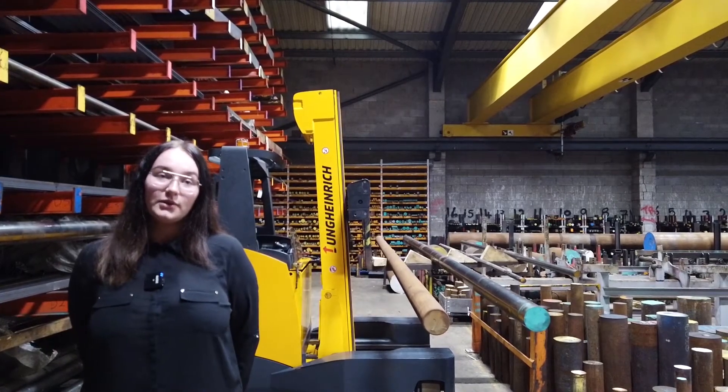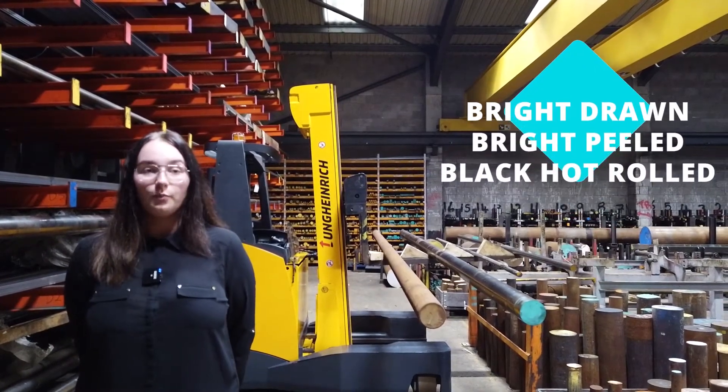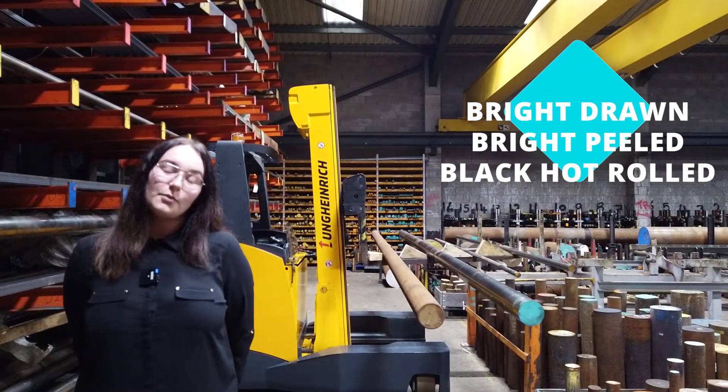We want to show you the difference between bright drawn, bright peeled, and black hot rolled bar. So let's take a look at a bright drawn example.